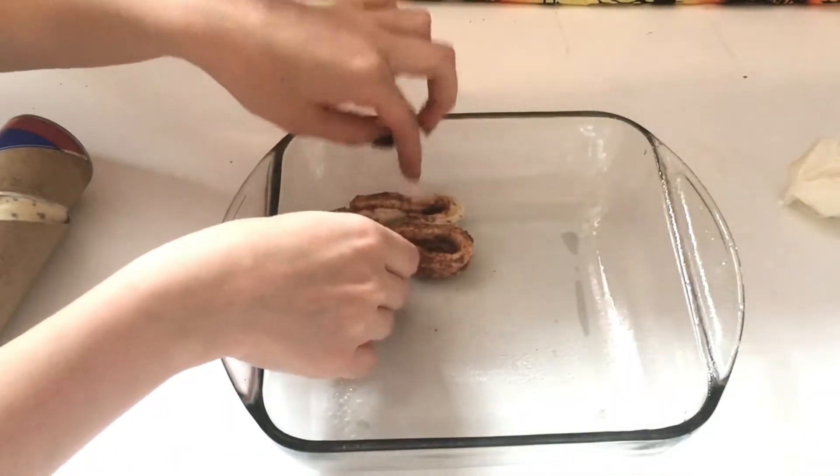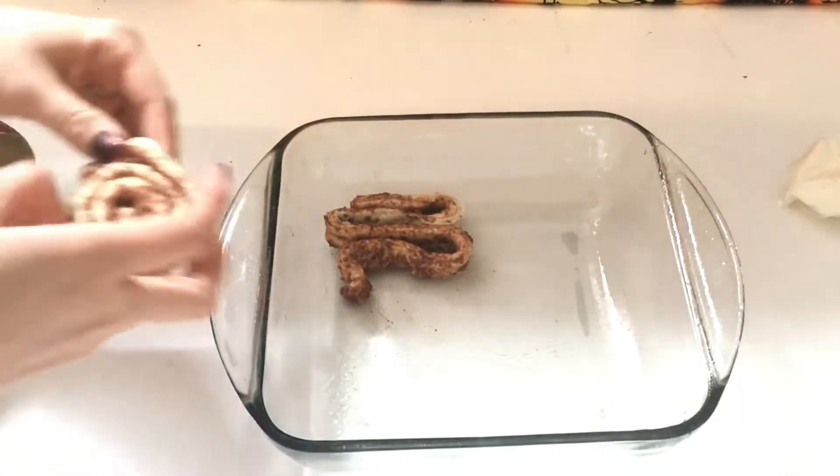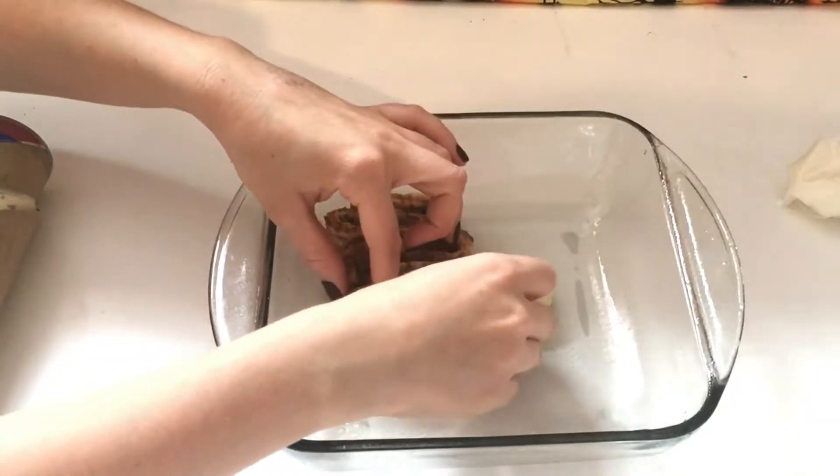There's no wrong way to do this. You just want to make it go back and forth like a snake pattern in different ways — you can get creative with it. Make your intestines look any way you think your intestines should look.